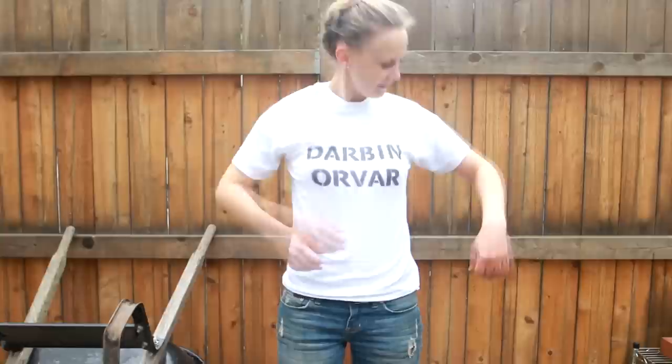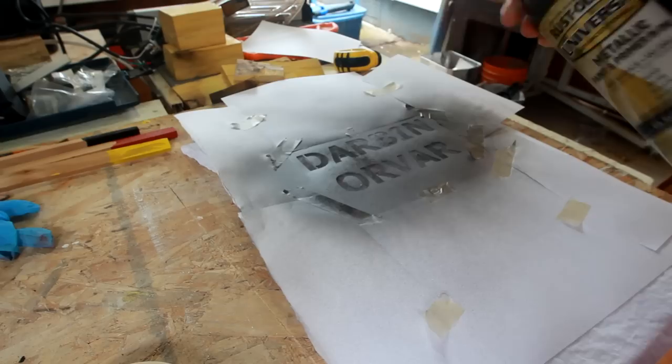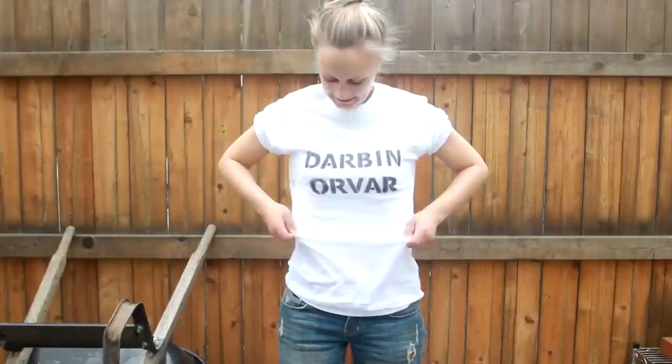Maybe the most useful application of all when it comes to painting shirts, and especially when stenciling, is if you have a logo, a brand, or something like that — then you can make a shirt with that on it, like this one. If anyone would like one, I might put a few in the shop and make some more Darbin Orber shirts in different sizes if anyone is interested. Thanks for watching!